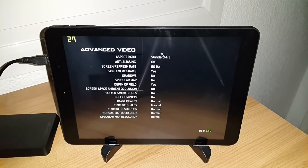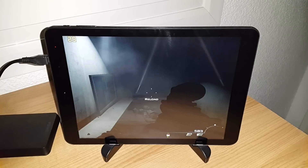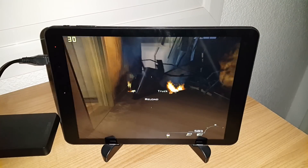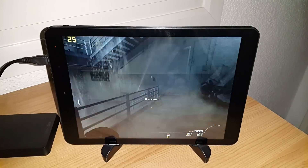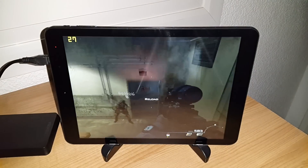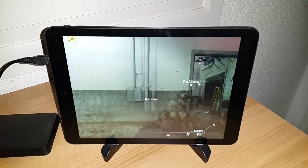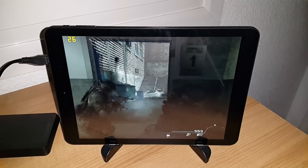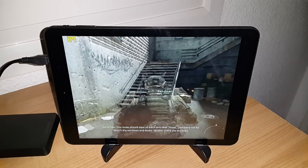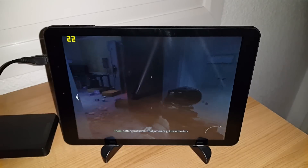You can see the frames per second up here. I'm running Fraps, and I must warn you I'm not very good at first-person shooters and it's been a while since I've played any, so just expect to see some of the poorest gameplay you've ever seen. Just have a quick game of this, see how it runs, and have a look at the frame rate. You can see at the moment it's in the mid to high 20s, so that's not too bad. It actually doesn't look too bad, and it's definitely playable.